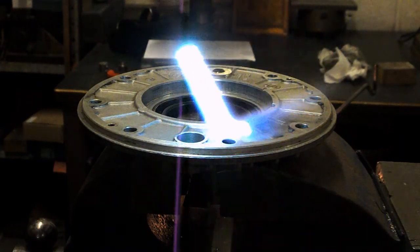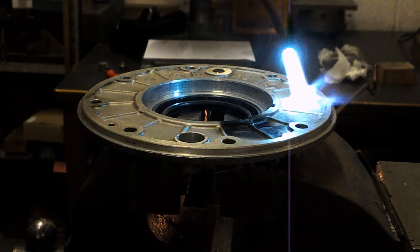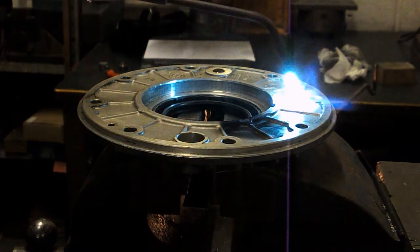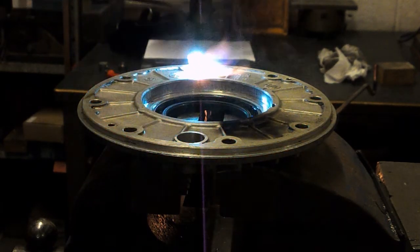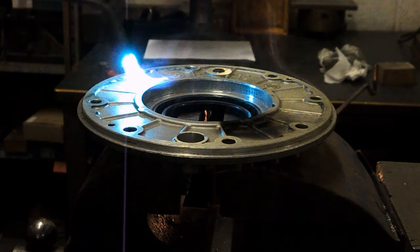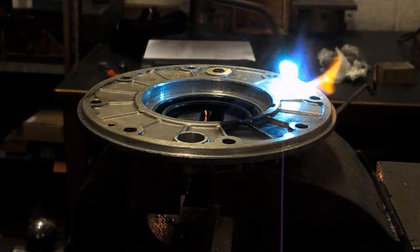We're getting a bit of smoke here now — I don't know where that's coming from. It's just oil residue on it, I guess. It looked fairly clean before we started, but even die-cast panels seem to hold oil in the metal somehow.